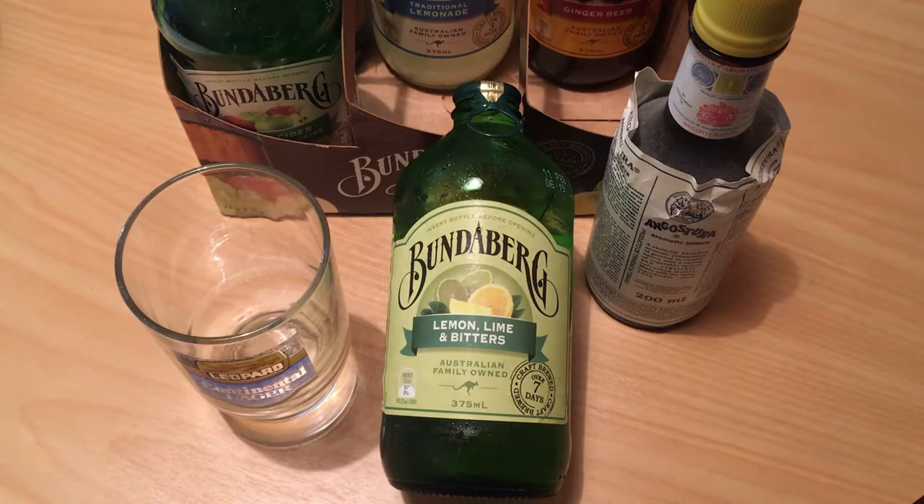I have seen a couple of reviews of this which were interesting - apart from the fact that they didn't know what bitters was, one of the reviews said it was the worst soft drink they'd ever tried in their life. They called it a soda, so I'm presuming that was an American review. Whereas the other reviewer really enjoyed it and said it was yet another one of the fantastic Bundaberg soft drinks. Interesting to see.